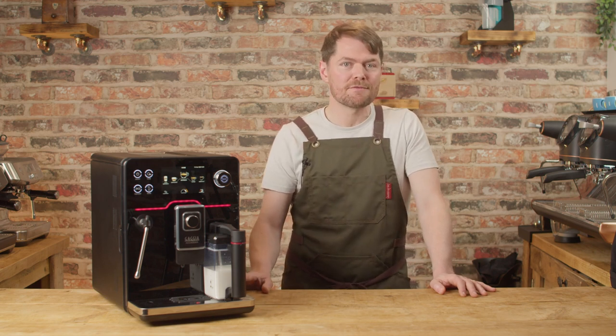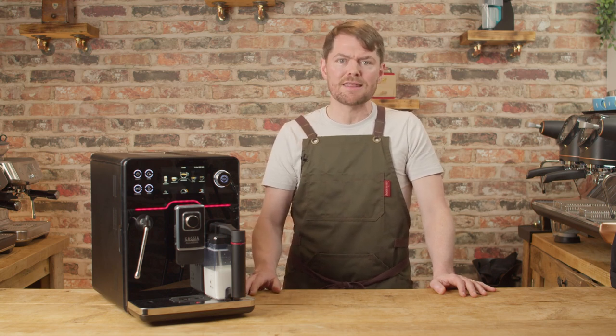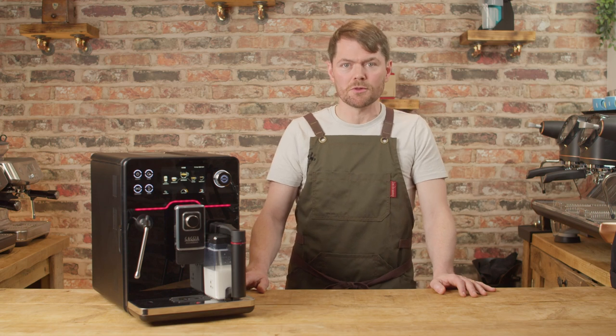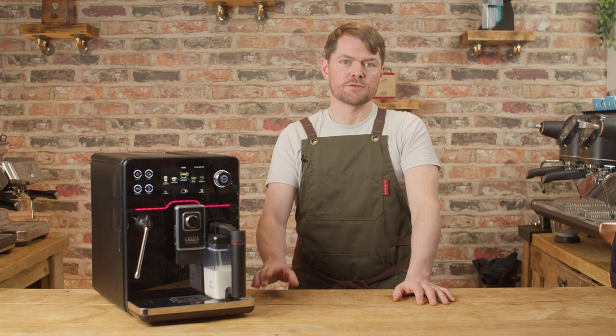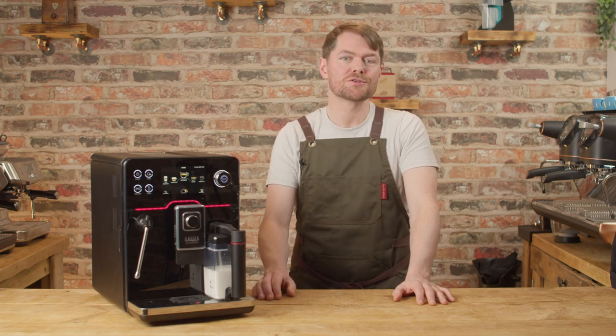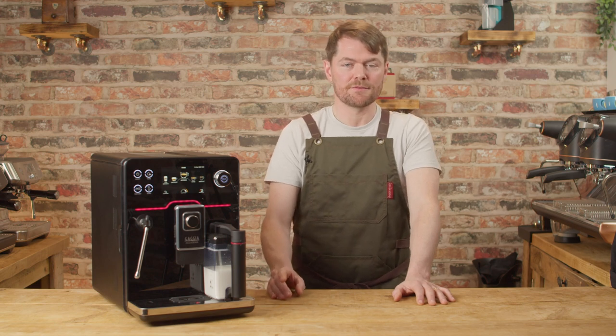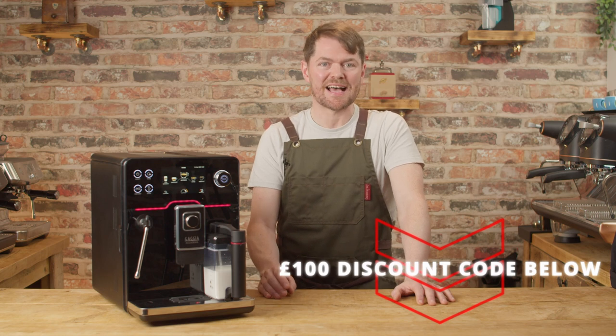When it comes to comparing this with most other bean-to-cup coffee machines on the market, I don't know of any other bean-to-cup machine that gives as much manual control as this does. It should be just as much a reliable workhorse as the original Academia from what I can tell, so I do think it's a very difficult machine to beat if you're comparing with other bean-to-cup machines. I'll put options in the description for getting hold of one of these if you decide it's a machine for you, including a discount code for £100 off in the UK at the time of speaking.